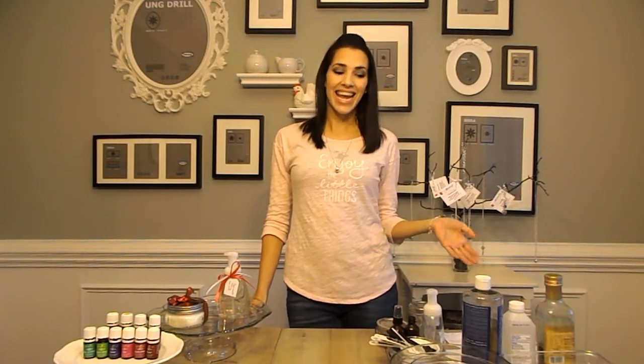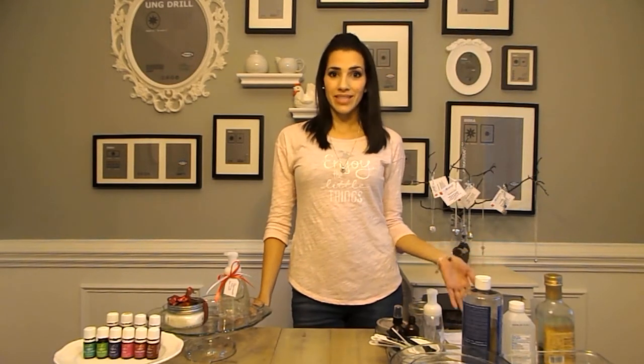Hey you guys, it's Kelli from thecrunchyhomemaker.com. Thank you so much for joining me tonight. I am super thrilled and excited to share with you how to make some fabulous, easy DIY gifts that you can give this holiday season.